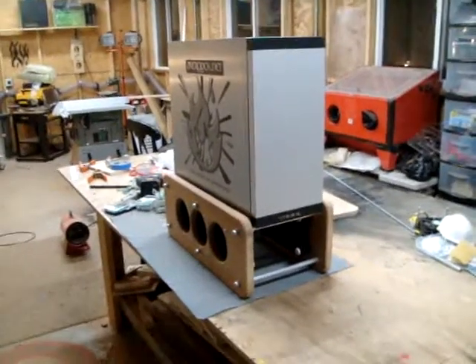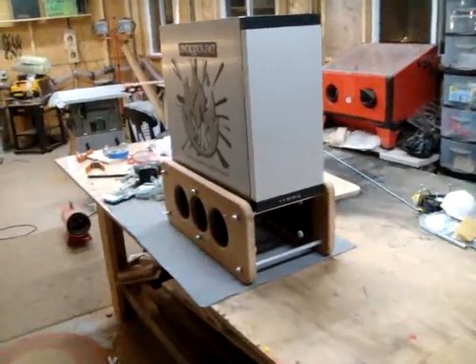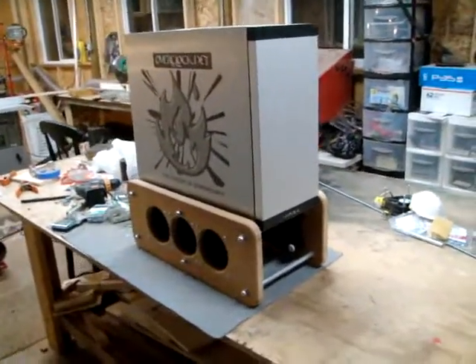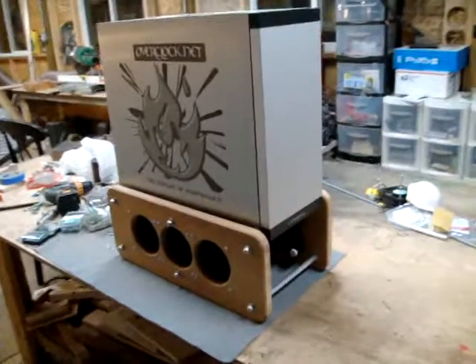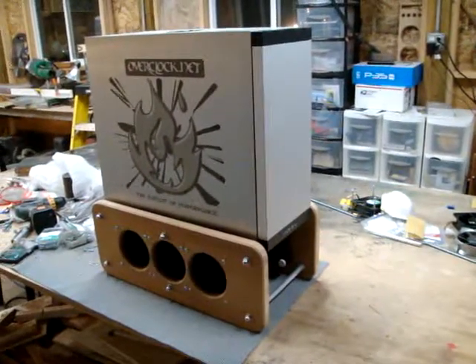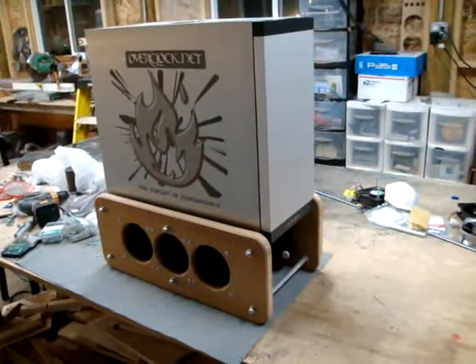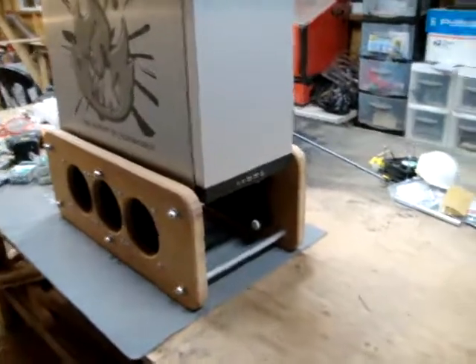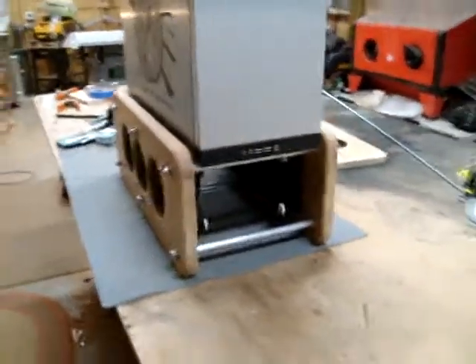All right, guys. This is a proof of concept of an external cooler design that I consider to be my intellectual property, and I just want to document it and document the evolution of it.